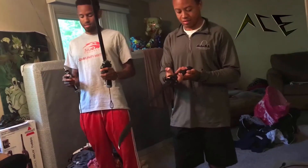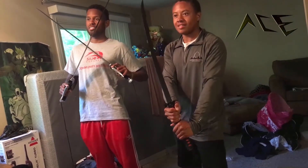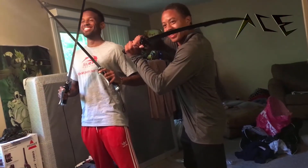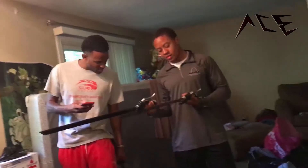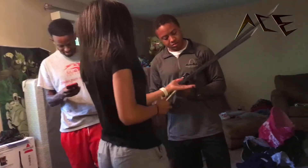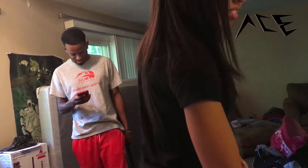Alright, you guys ready? There you go — can you see it? Okay, hold on, stop moving! Ready? One, two, three. Check it out. There you go — my name on there! Live! I see it. There you go.